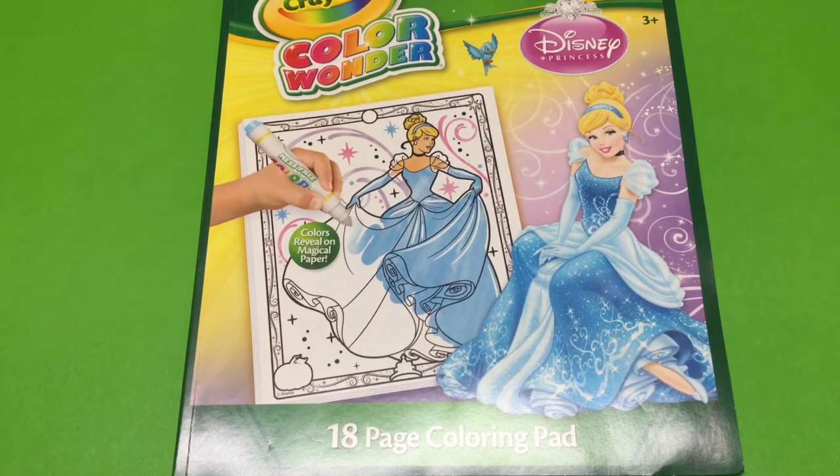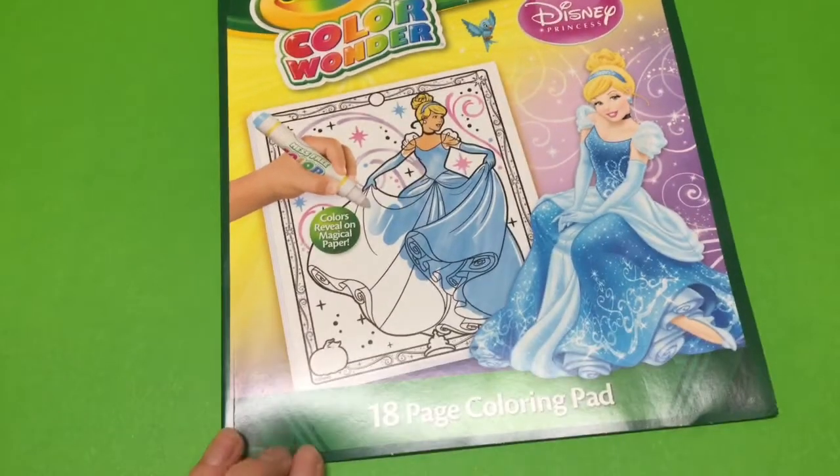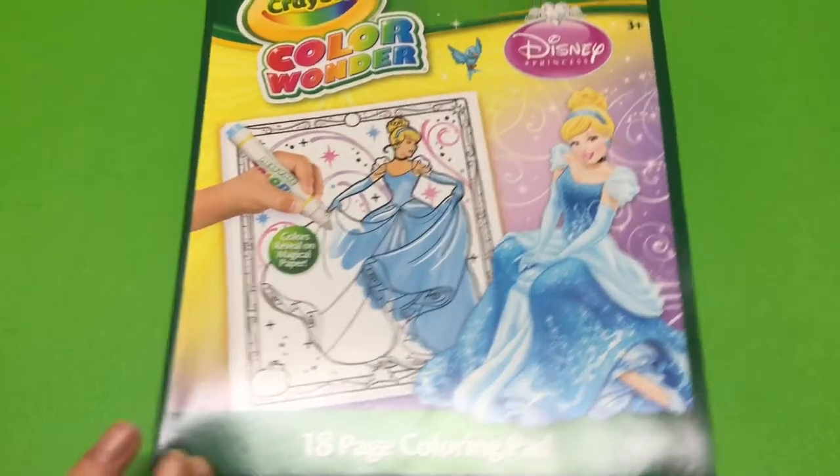Hi there! Konnichiwa! Welcome to Toy Princess. Today we're doing more Color Wonder mess-free coloring with Disney Princess Cinderella.